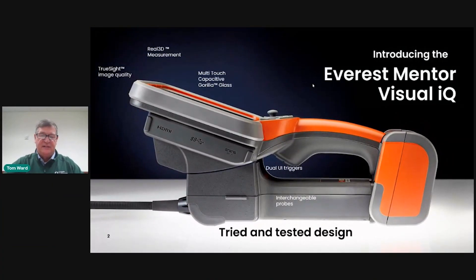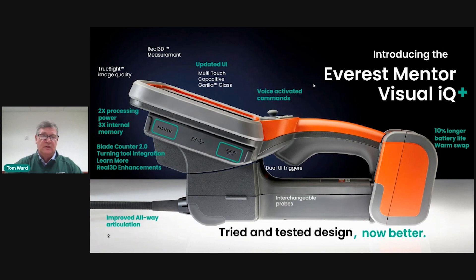As you can see, this is our tried and tested design. The Mentor Visual IQ product has been on the market for over 10 years now. It's very well represented in the market, but what we've done now is we've made it even better. Starting with an updated UI, we've increased the processing power by two times. There's 3x the internal memory on our highest end version of this product. We've updated our analytics including our blade counter and our ADR.